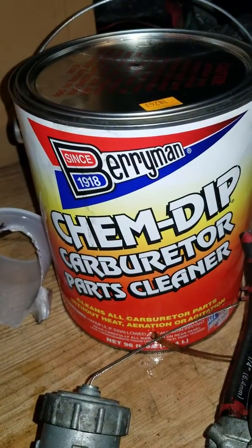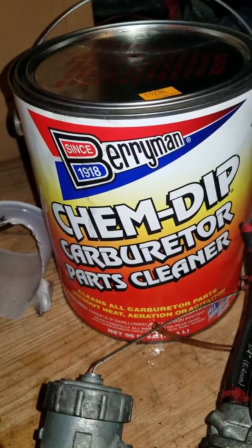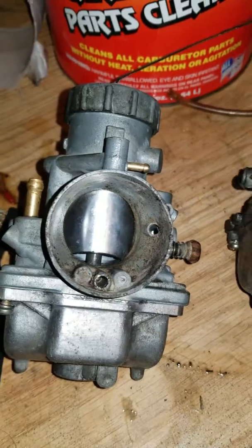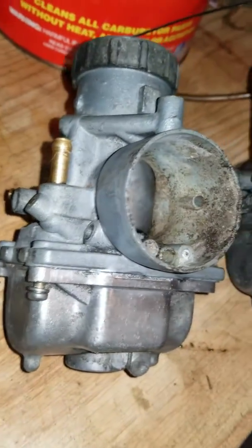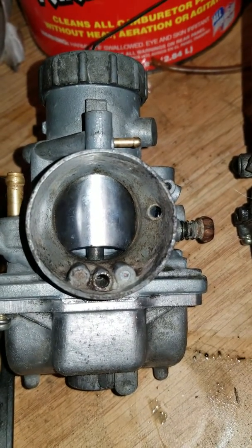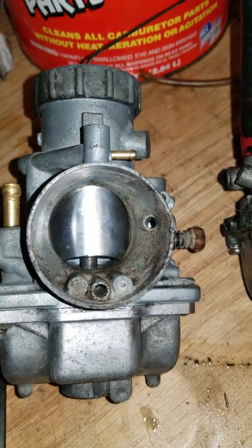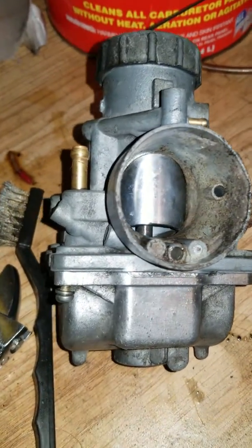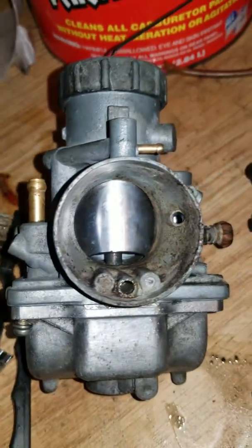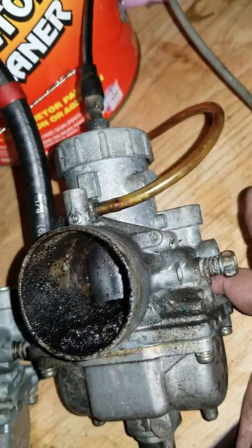We have some Chem Dip carburetor parts cleaner and we have a carburetor. It's still dirty — this is after an hour and 40 minutes in the Chem Dip: 40 minutes the first time, an hour the second. In between washes it cleaned up pretty nice, as you can see, but the inside is still dirty — not as bad as this other one, which hasn't even been in the Chem Dip yet.